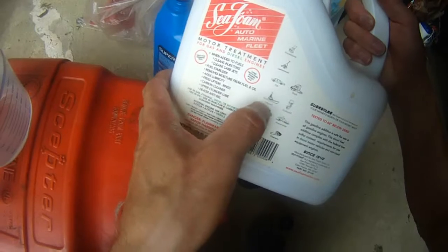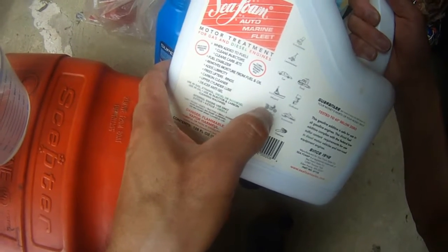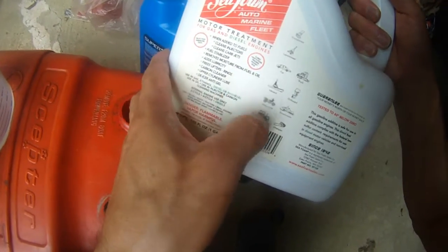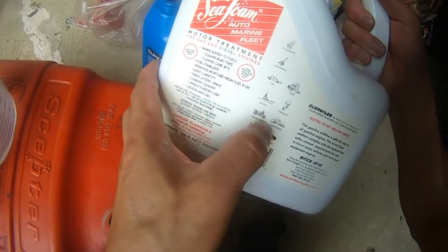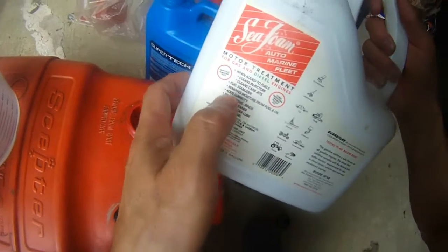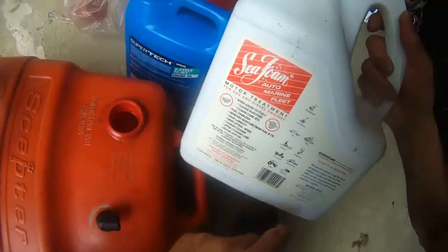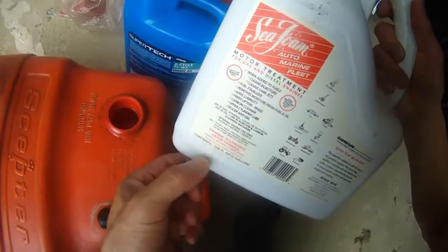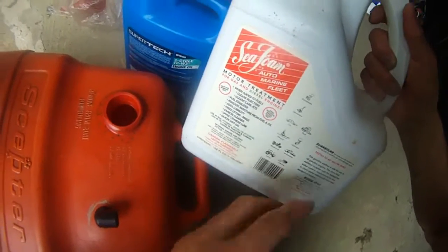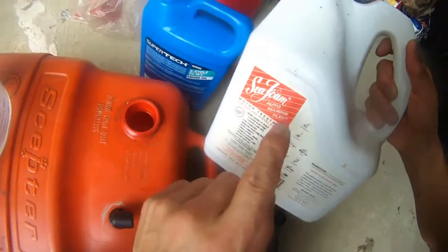So this Seafoam is used for all kinds of things — it's 30 cc per gallon of gas, for inboard or outboard. I use it for my inboard, my truck, my chainsaw, snowblower — to clean those engines. It's pretty good; you don't need to do carburetor cleaning or rebuilds if you keep this up. Every time you fill six gallons of gas, just remember to add it.